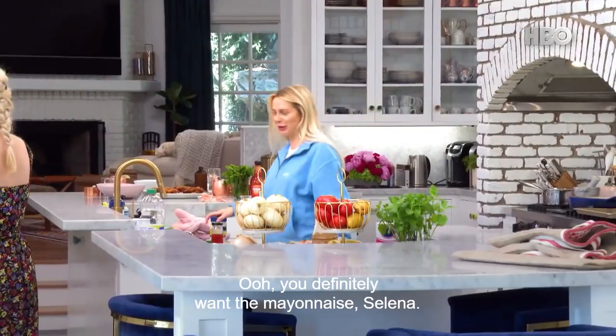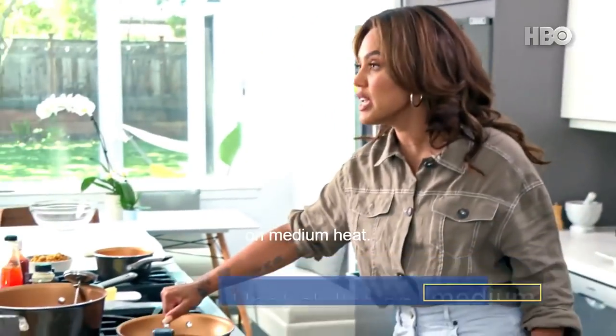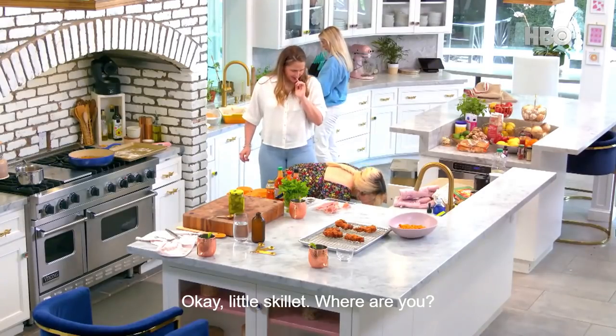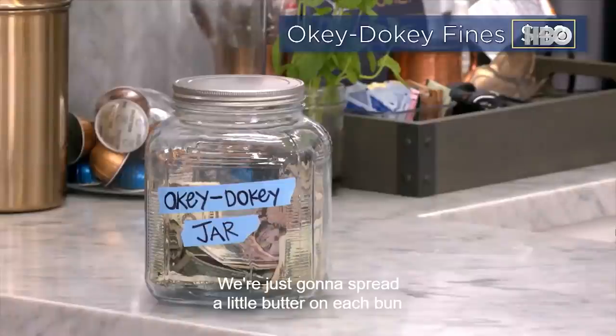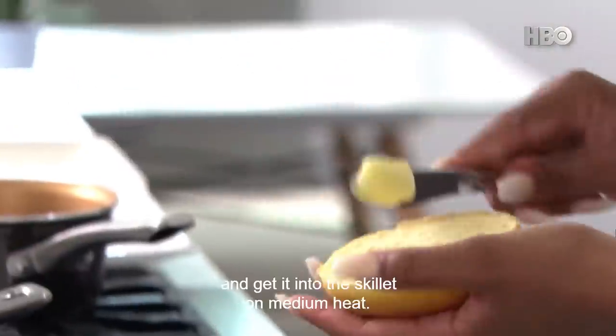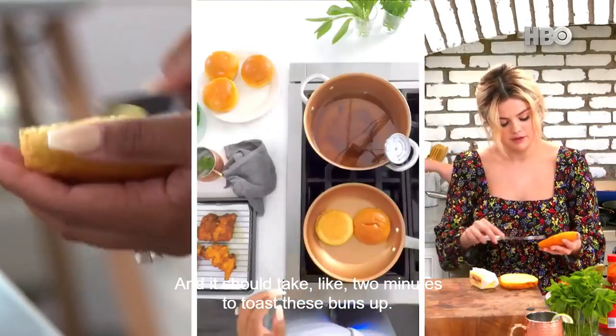You definitely want the mayonnaise, Selena. Let's get just a little skillet on medium heat. We're just going to spread a little butter on each bun and get it into the skillet on medium heat. It should take like two minutes to toast these buns up.